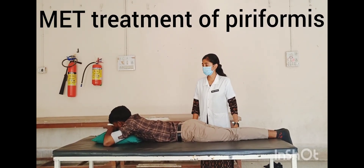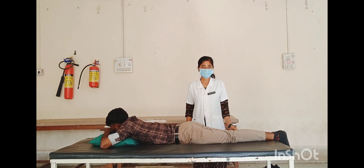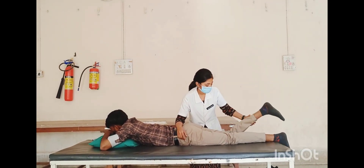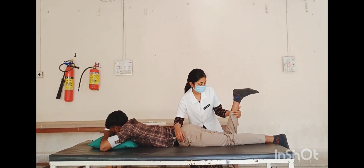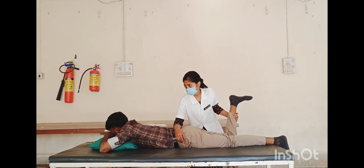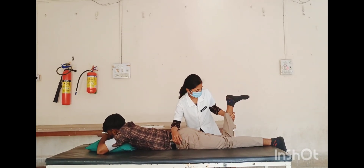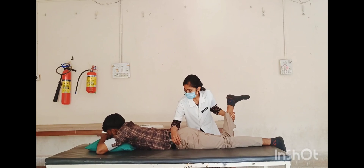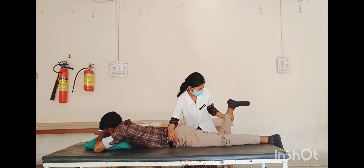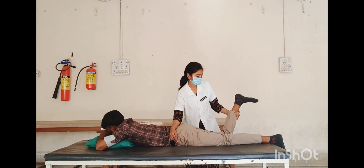MET treatment for piriformis. Affected side is right side. Patient position: prone lying. Therapist position: stand at the affected side of patient's lower extremity. Hand placement: one hand stabilizes the pelvis, other hand holds the lower leg at 90-degree knee flexion. Treatment technique: therapist passively moves the hip into internal rotation to the first restriction barrier. Ask the patient to inhale the breath and attempt external rotation against firm resistance using 20% of available strength. Hold isometric contraction for five to seven seconds, then release breath and contraction. Achieve a new barrier and give a stretch for five to thirty seconds. Repeat the procedure two to three times.